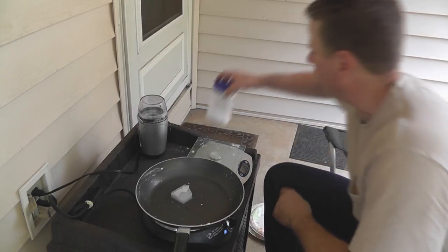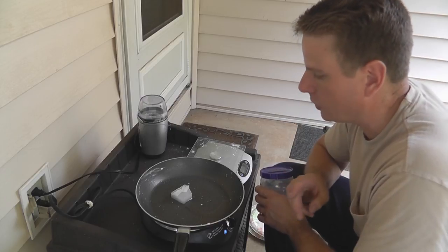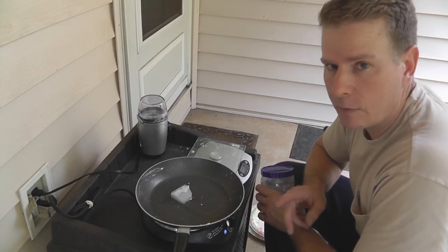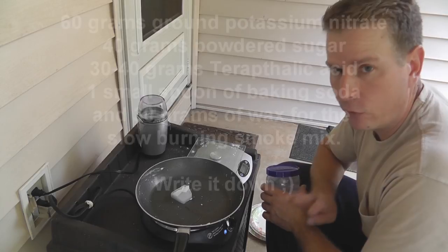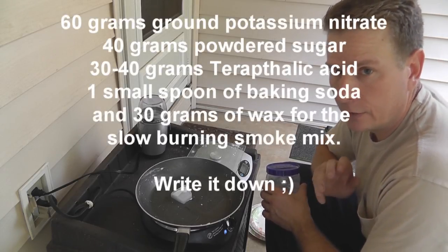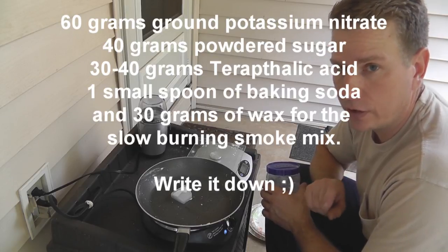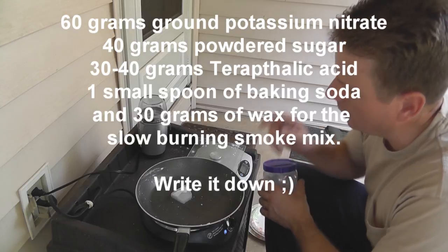One of the things this is going to have in it is potassium nitrate, just like the other formula I showed you. It's going to have 60 grams of potassium nitrate, 40 grams of powdered sugar, 40 grams of terephthalic acid, and 30 grams of wax, which is melting right now.